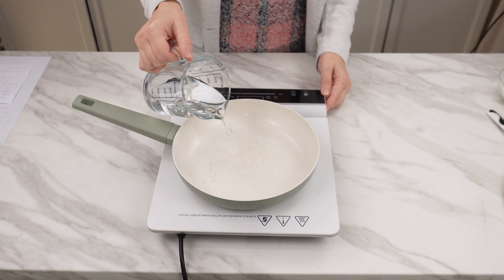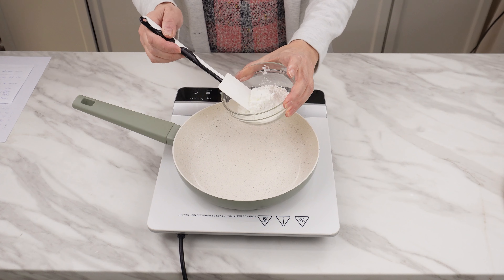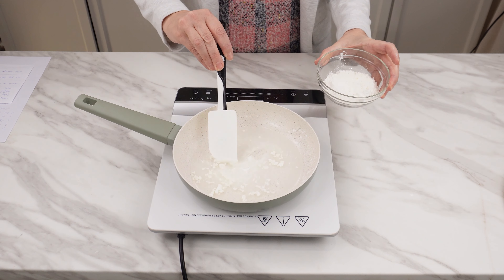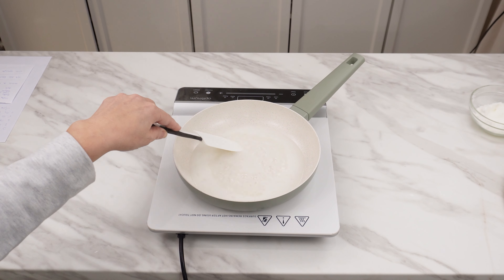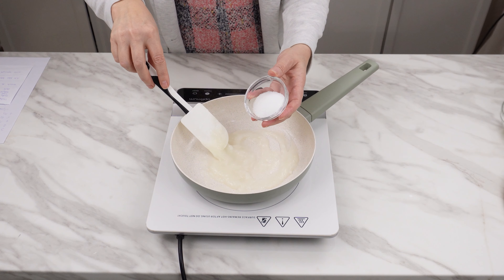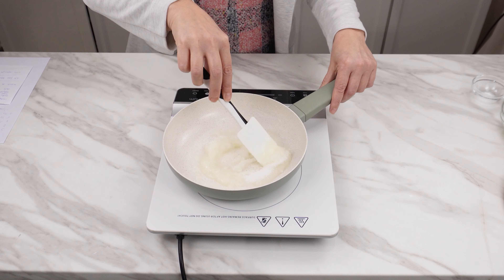Pour about three quarters of a cup of water into a pan or pot. Add a tablespoon of cornstarch or potato starch. Mix it in cold water to dissolve. Now start heating the container, stirring and bringing the mixture to a boil. It should be quite thick. Add a packet of citric acid and mix until it completely dissolves.